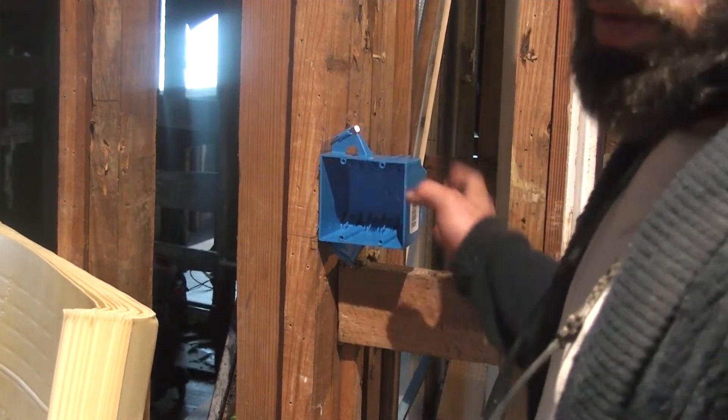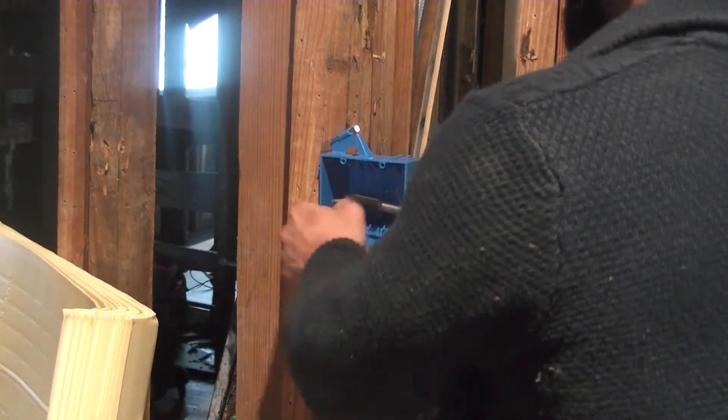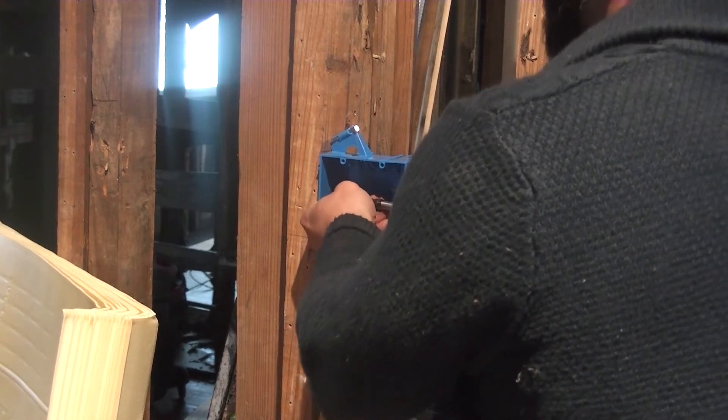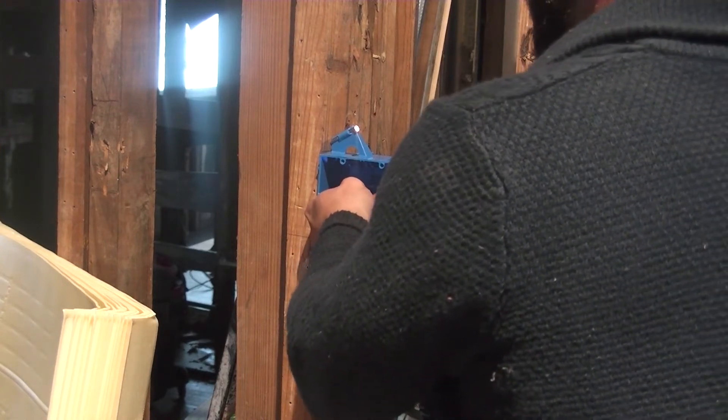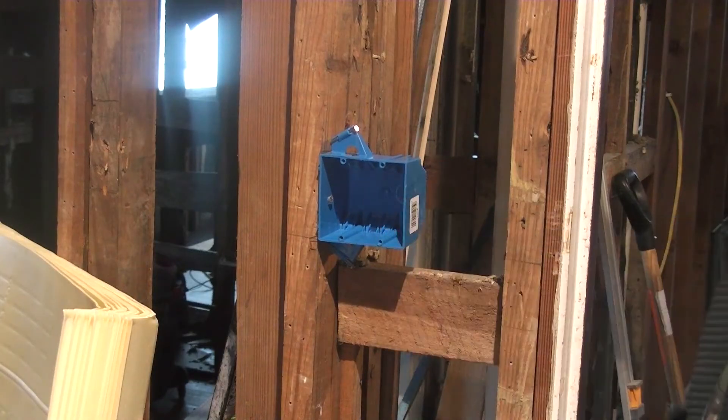Some people will probably cringe when I tell them this, but you get the two nails in there on either one. But I like to throw a screw on the side through the box to make sure it stays when I put the drywall up.